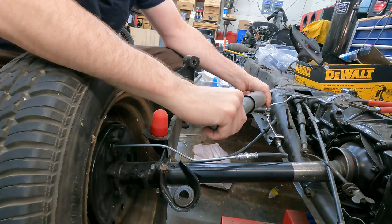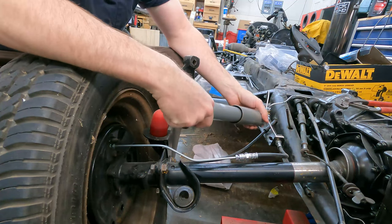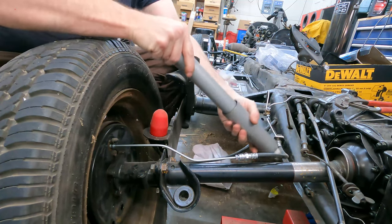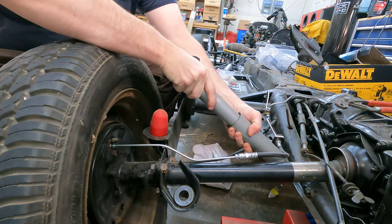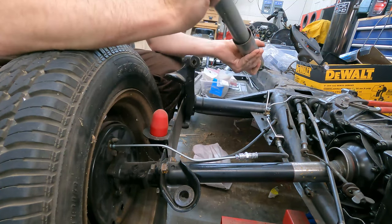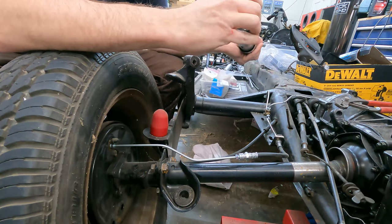I didn't notice this last time I worked on this, but the rear shocks are not KYB — these are Sen Sen brand, just something cheap you can get from Rock Auto. As you can see, it doesn't take much effort to compress this one at all, and I can actually hear the oil and air inside it. It doesn't extend all the way either. These things are just old, and they probably weren't great quality even when they were new.